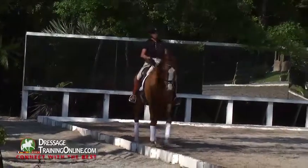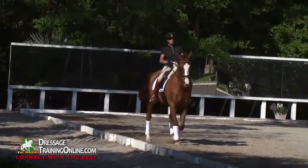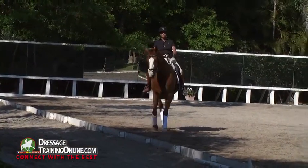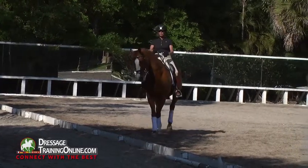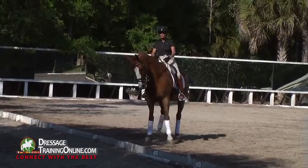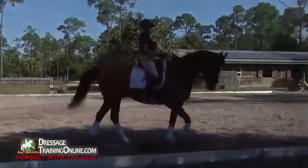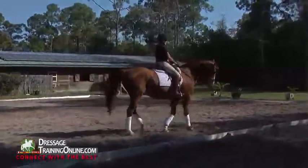Flexing him to the outside and moving the hind legs to the inside, we ask him to commit to flexing to the right, to turning to the right. And then we fill the left rein up with the right leg — not with reins wiggling everywhere, but with the right leg. And leg, and leg. Let him finish each step. Well done. That was perfect.